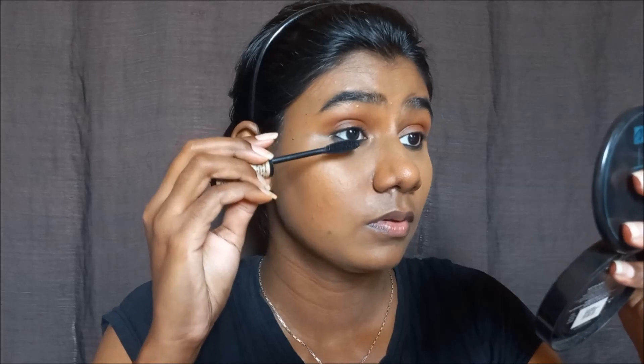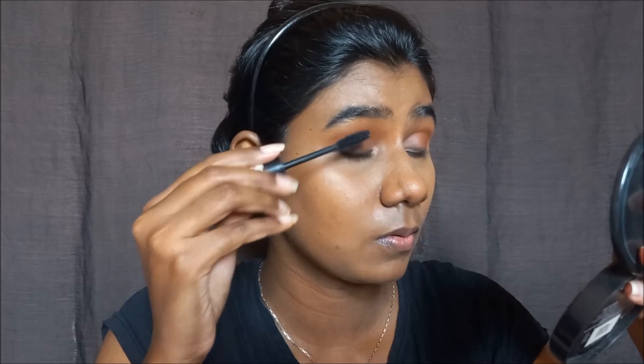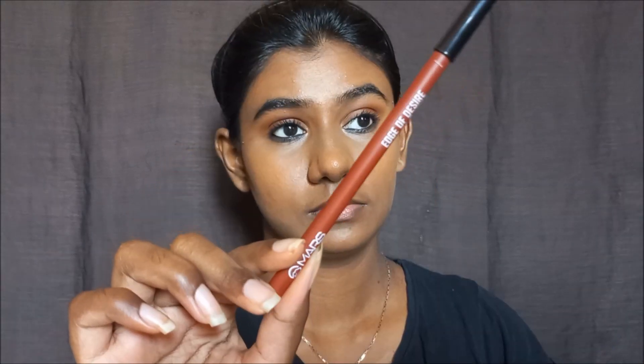Now I use the Essence Get Big Lashes mascara. Honestly, if you use this mascara you can also try Maybelline — it is such a beautiful mascara. Next, I use the Mars Edge of Desire lip liner in shade Scandalous Brown. If you have deep skin, a nude brown shade works very well.